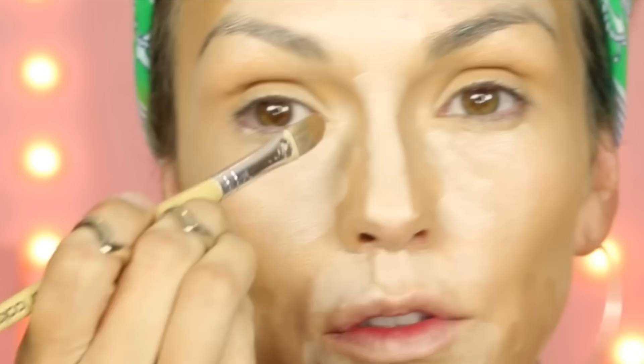Then I'm going to take a darker brown and shade this to make my forehead look smaller. We're going to go down the sides of the nose and blend this all the way, and I'm going to shade it right here.